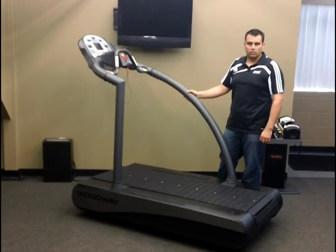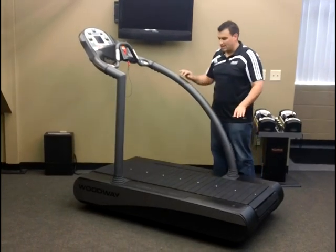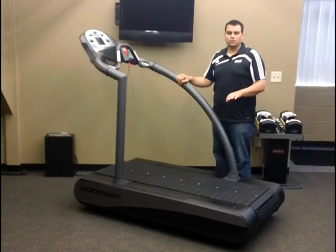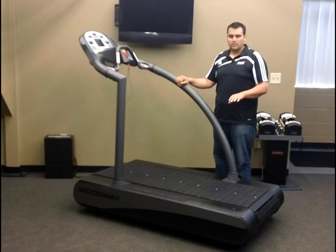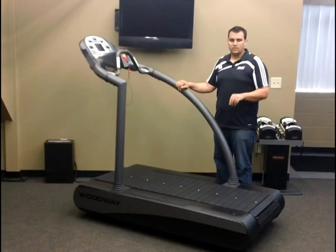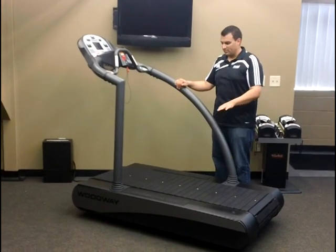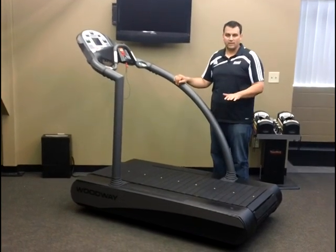Something else that's very unique about the Woodway Treadmill is the rubberized slat design. The rubberized slats are designed to absorb shock at the point of impact, versus a traditional deck-like treadmill that would potentially flex or bounce. This will provide a very solid platform for doing gait analysis.